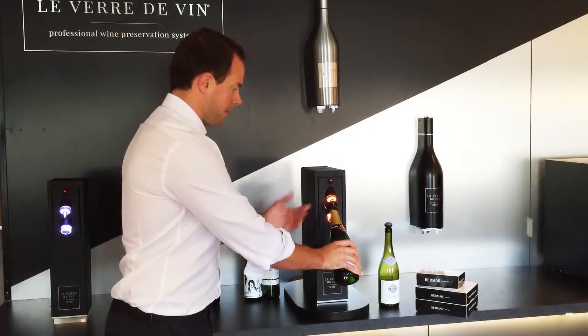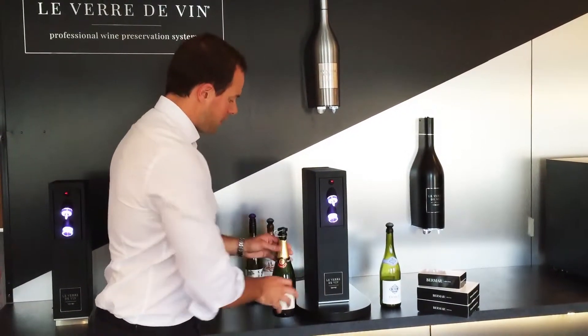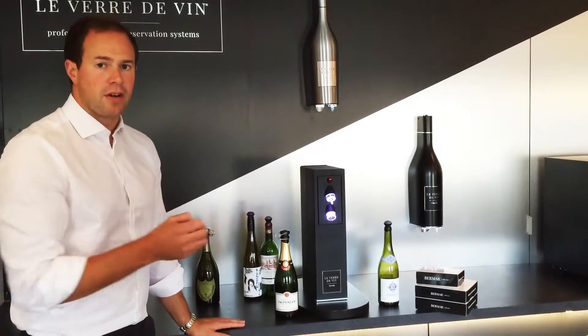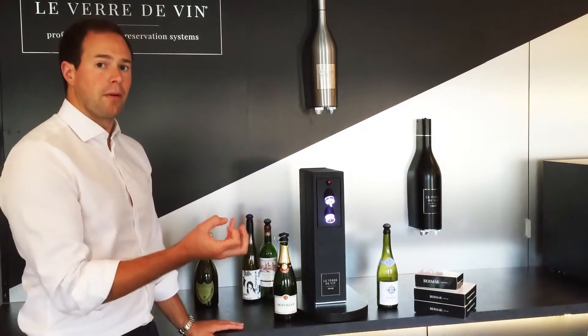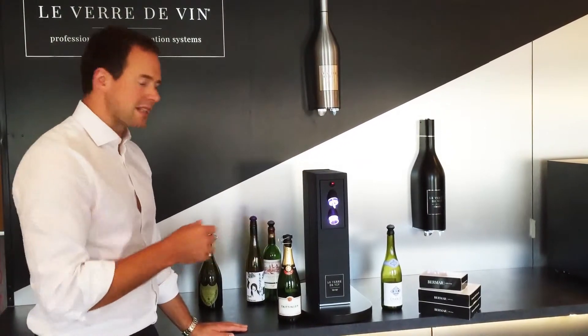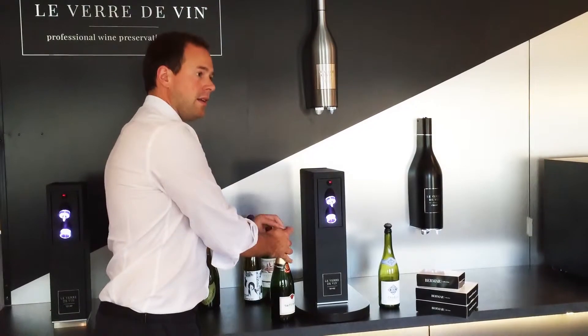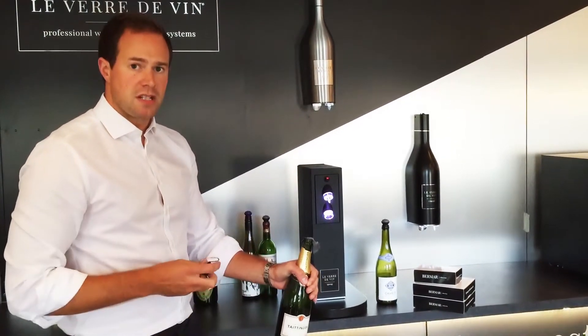Again the same — push the bottle up, orange while it's working, green when it's done. What we've done there is introduce a controlled head pressure of CO2 into the open bottle, which prevents further bubble loss and prevents the wine from oxidising. It means that up to three weeks later we can return to that bottle of champagne and each pour will be as fresh as the first.